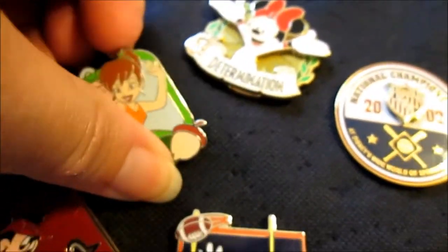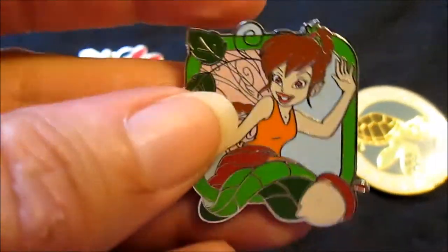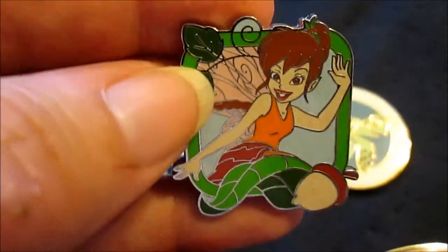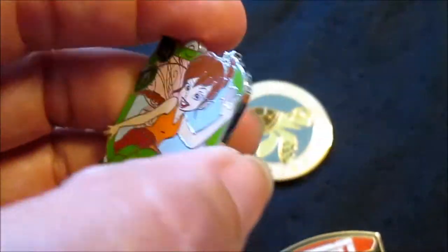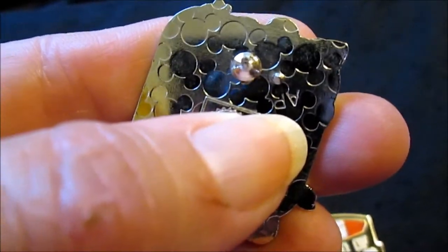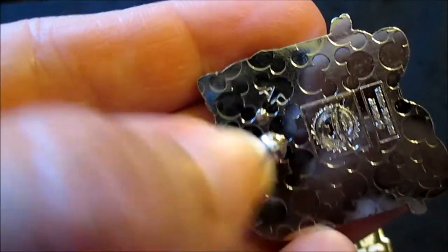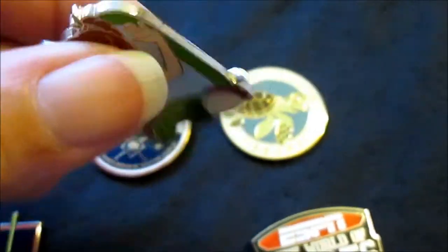I think this is the only one we haven't checked. I think this is one of those booster pack pins. But this one right here — can you see it? AP. AP. Let's turn it — AP, AP. Another artist proof.